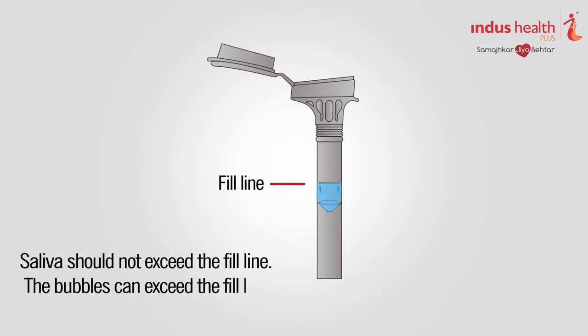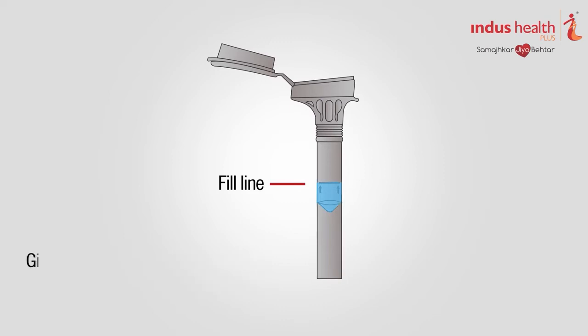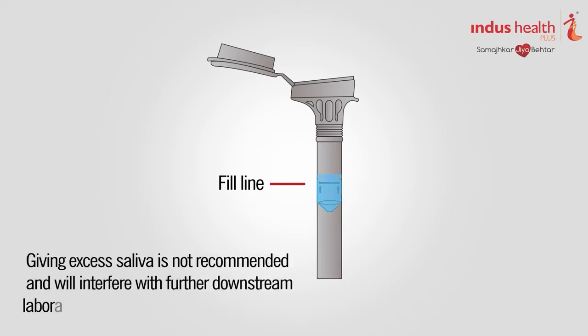Most people take between 5 to 10 minutes to deliver a saliva sample. If saliva exceeds the fill line, please reduce the quantity of saliva such that the liquid saliva is at the fill line.